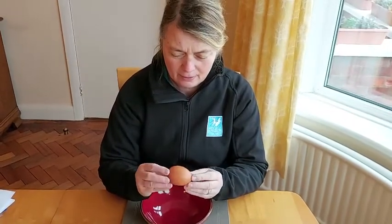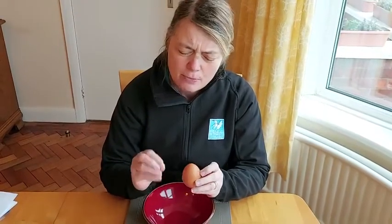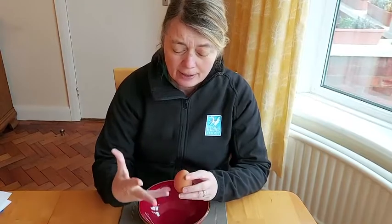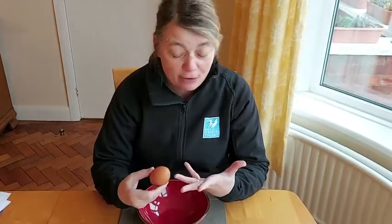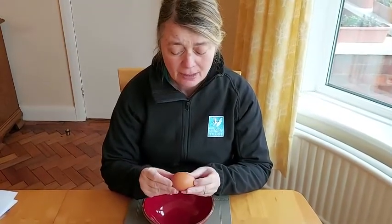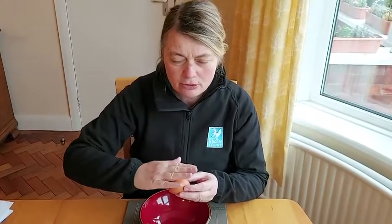Which end do you think is the top of the egg? Most people think of the top as the pointed end. There isn't actually a top to an egg because it's so round. When it's lying in the nest, it tends to be horizontal. But the mums will actually turn them over because they want the egg to be warm on all sides — just like if you press your hand against a radiator, the front gets warm but the back stays cold.